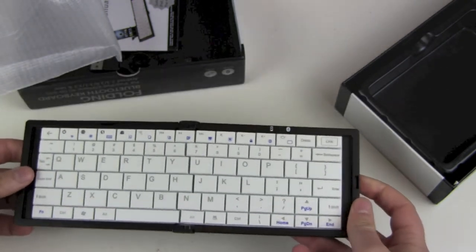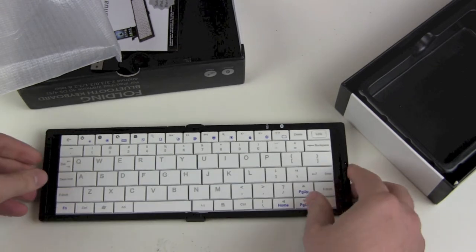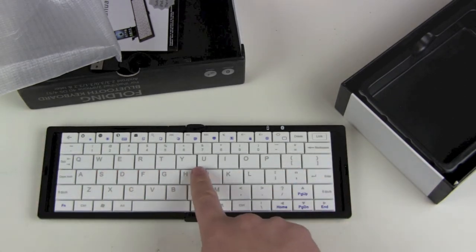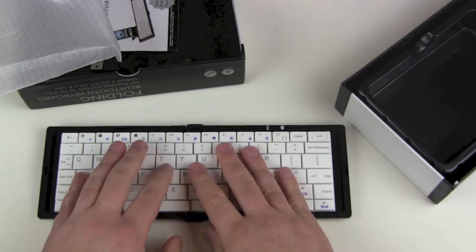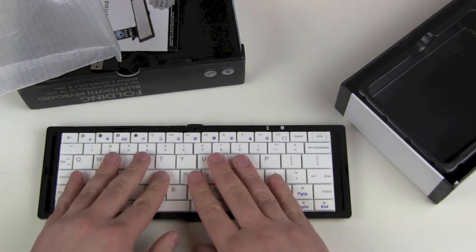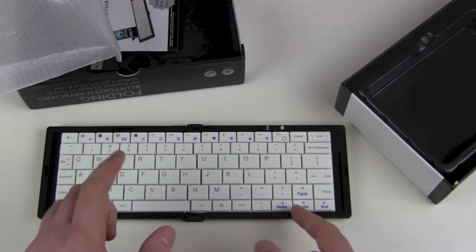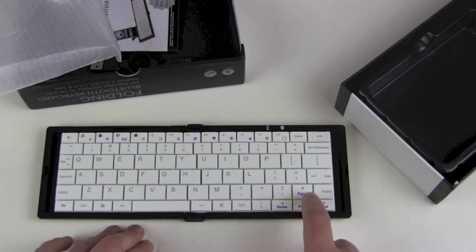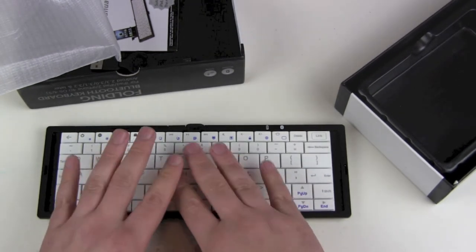It's a QWERTY keyboard, so we have the normal US English layout. I don't know why they made a white keyboard with a black case. First impression: the keys are big enough, it's plastic. But look at this spacebar — it's really tiny. That's one thing you'll have to get used to. On the other hand, we do get nice big arrow keys.